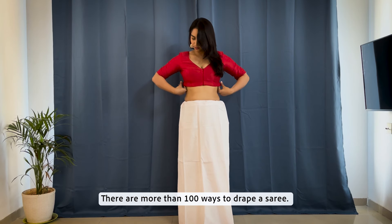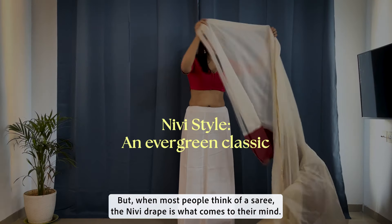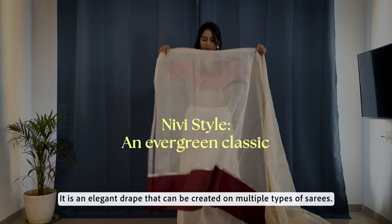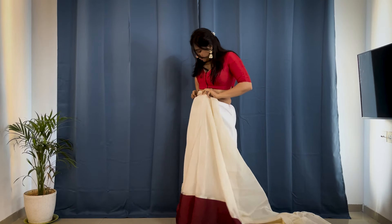There are more than 100 ways to drape a saree, but when most people think of a saree, the nivi drape is what comes to their mind. It is an elegant drape that can be created on multiple types of sarees.